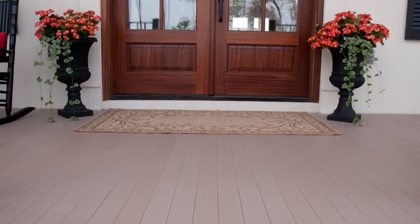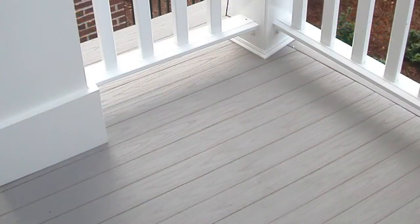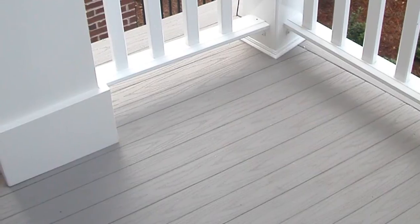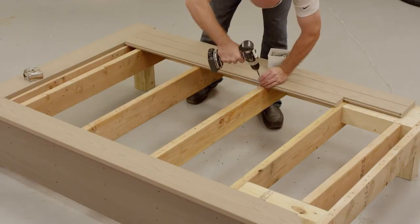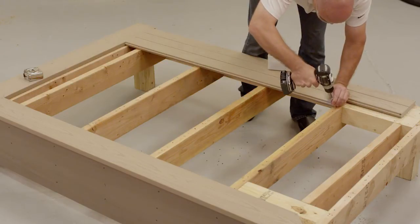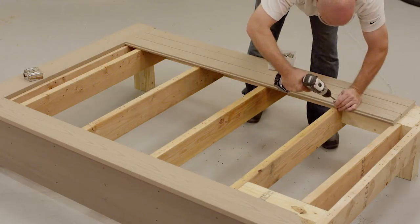For correct joist spacing, you may not exceed 16 inches center-to-center for applications where the porch board will be installed perpendicular to joists. If you install Azek Porch Boards on a 45-degree angle, the joists should not exceed 12 inches center-to-center. Remember, Azek Porch has a maximum span of 16 inches. Be sure to install sufficient wood blocking below areas where railing posts will be installed.